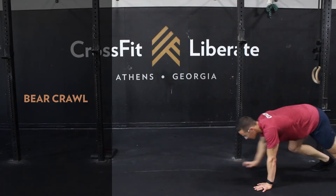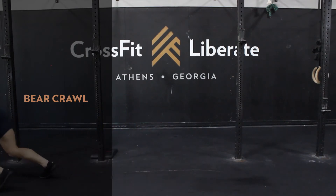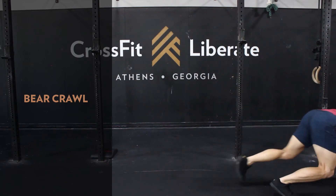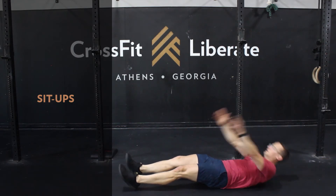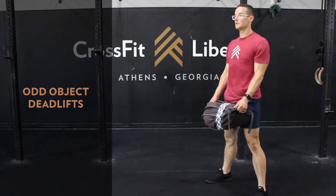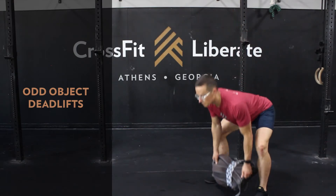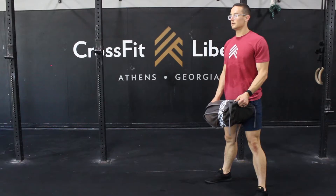On the bear crawls, this isn't a movement we do very often, but it pairs well with our sit-ups and deadlifts as it will also challenge the midline, shoulders, and legs. If you want a beefed-up version, complete a 25 to 50-foot handstand walk or the dumbbell bear crawl. For our sit-ups, choose a number you can complete in just over one minute. On the deadlifts, there should be a weight on the lighter side of moderate — something you're capable of lifting for 30-plus reps when fresh. Within the workout, this should be a load you can complete in one to two sets. Further movement subs and modifications are in the video description below.